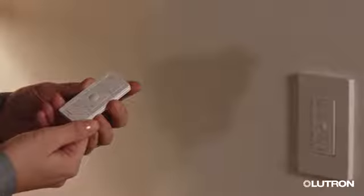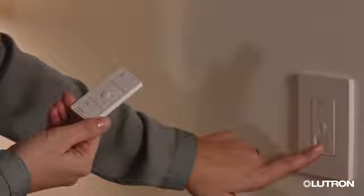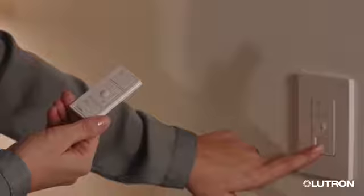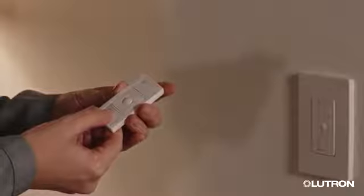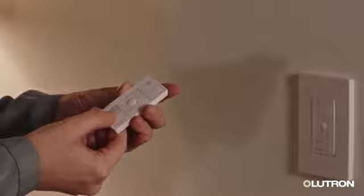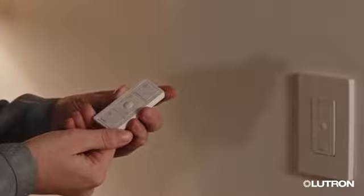If you have a Pico remote for fan control, to control the fan from anywhere in your home, you can pair it now. Press and hold the off button on the fan control for six seconds until the LED starts blinking. Press and hold the off button on the Pico for six seconds until the fan control LEDs flash in a waterfall pattern.